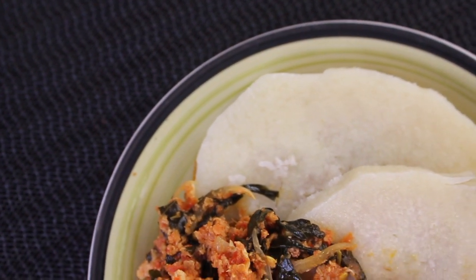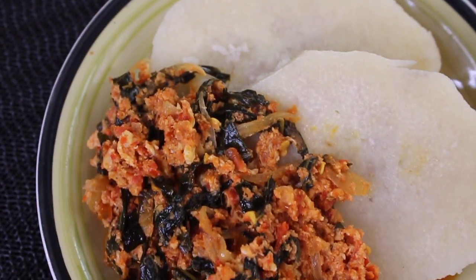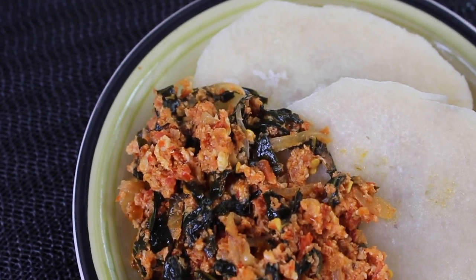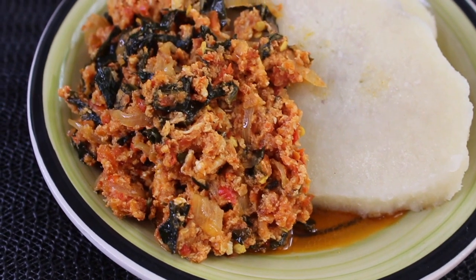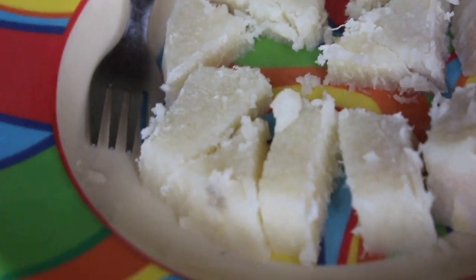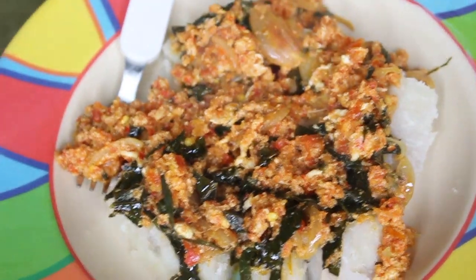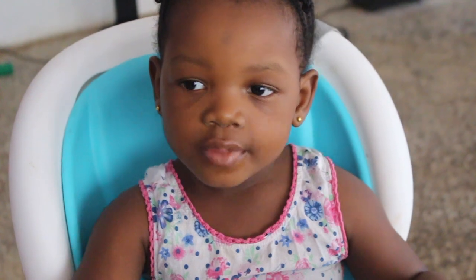Hello guys, welcome back to my channel. My name is Lade. If this is your first time on my channel, you're very much welcome, and if you're a returning subscriber, you know that I love you. On today's video I'm going to be showing you how I make yam and egg sauce. This is Zoe's plate — I was just serving her egg on her one slice of yam, and she enjoyed it, ate it all, and loved it. So without any further ado, let's get into it.